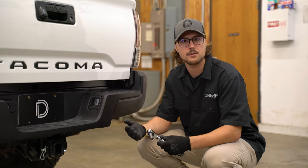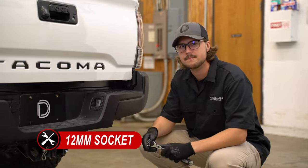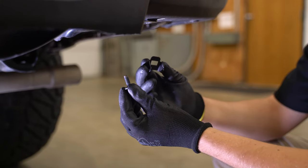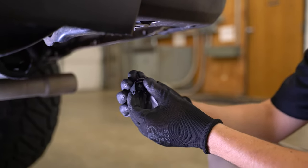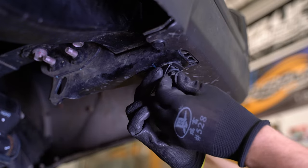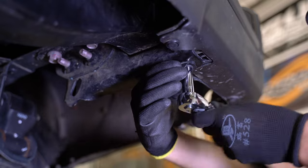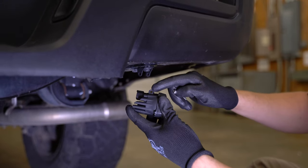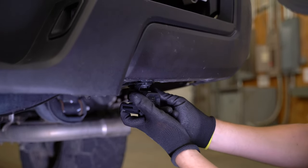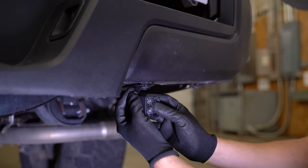Coming to the back of the vehicle, the first thing you're going to want to do is grab a 12 millimeter socket because you're going to be removing one of the factory bolts underneath the bumper. Now we're going to take that bolt we just removed and slide it through the hole on the universal bracket, then bolt it up the same way we just took it out with the curves on the bracket facing the back of the vehicle. Now we can take our C1 and line up the holes on the sides of the pod with the holes in the side of the bracket and then install our provided hardware. Then thread on our nut leaving it hand tight to save room for adjustment later.